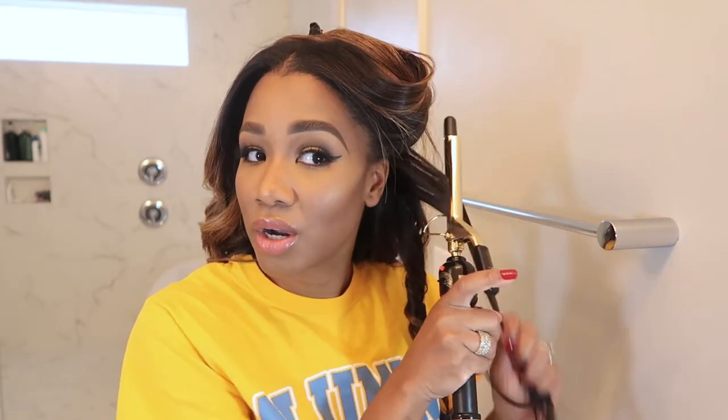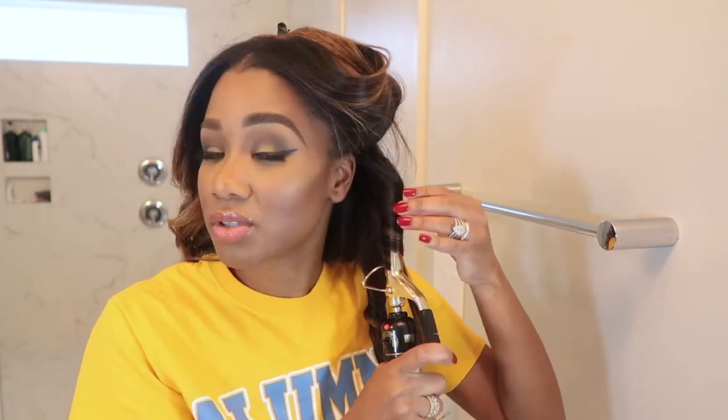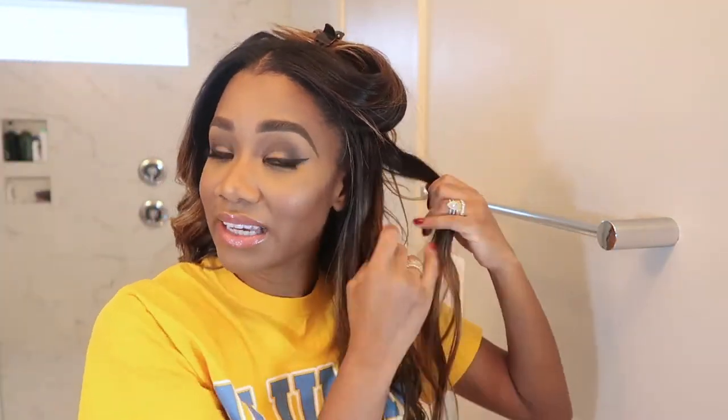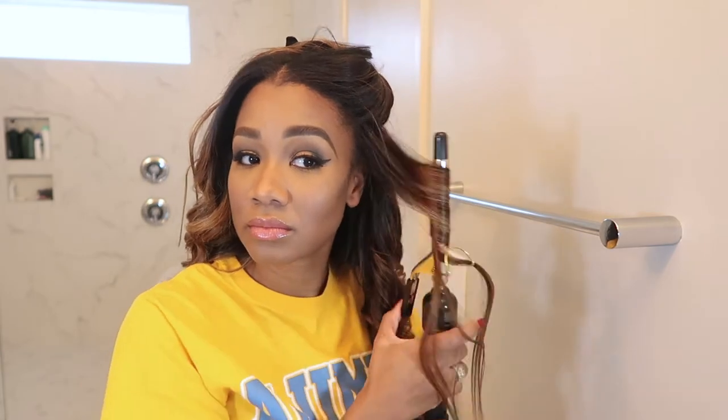My curling iron wasn't turned up all the way so it was taking a lot longer than it normally does. Now that I have it all the way up I'm rolling. I kind of botched the first side on camera — my curling iron wasn't turned up high enough so it didn't make the curls tight enough. Now I'm doing it properly with the curling iron turned up to 450, keeping it straight up and down, curling away from my face to create a really pretty wave.